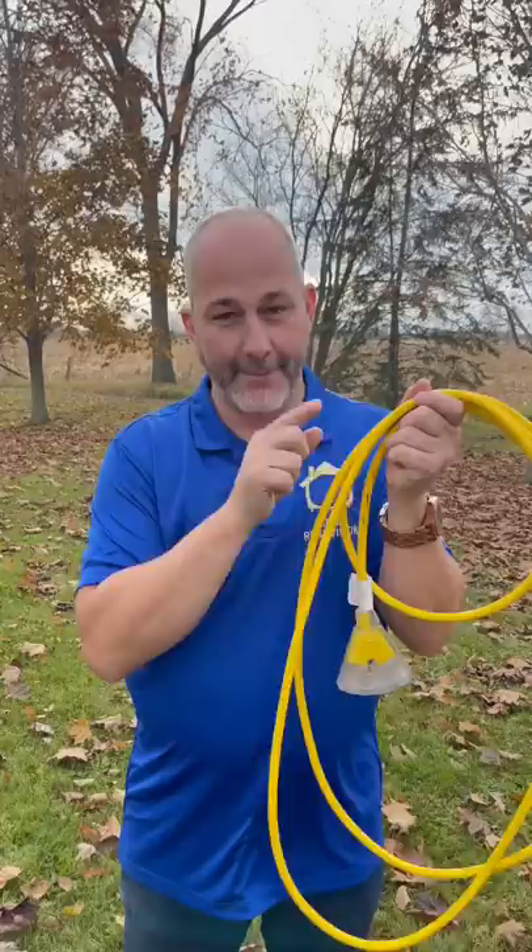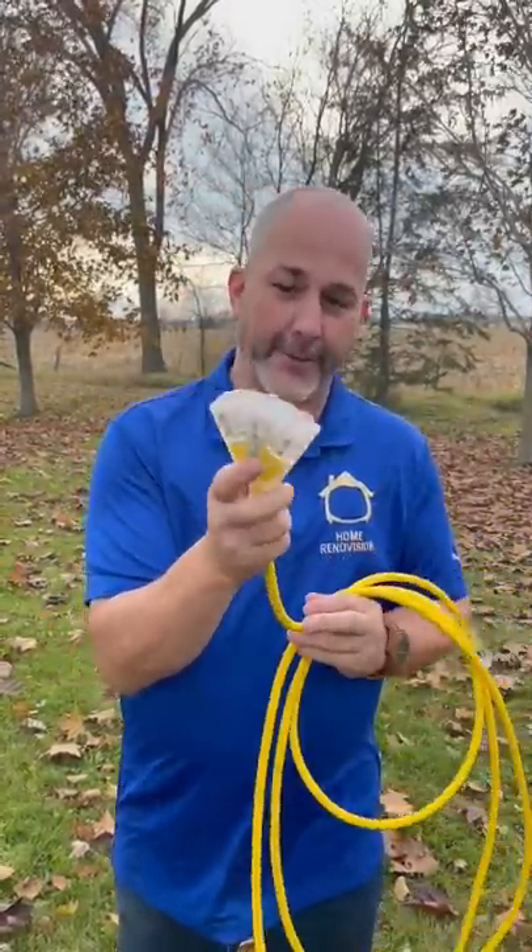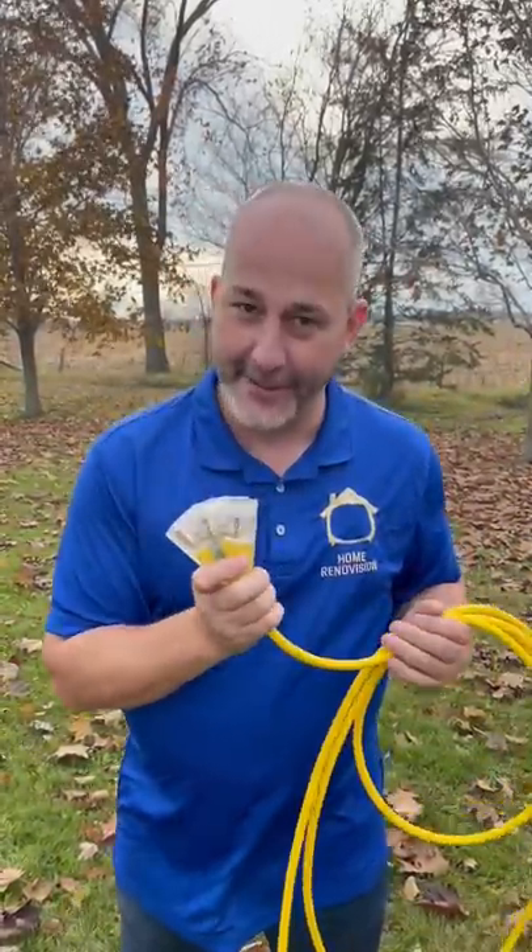This one here is the same gauge as the wire in the house, 14/2 wire. It'll give you 15 amps of power and you can plug in your power tools. It even has an indicator light to tell you that it's on.